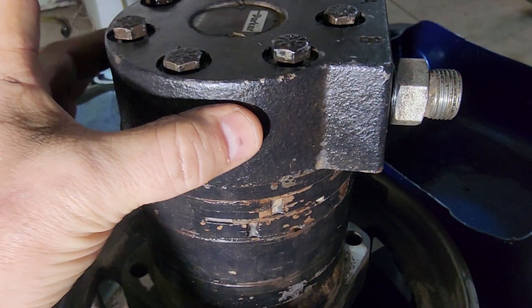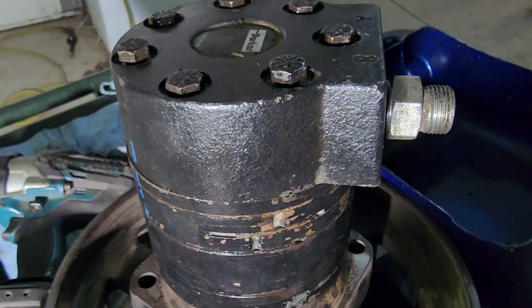Looks like we just need to replace this top piece here, so we're going to look for a part number.